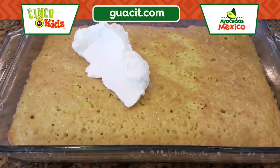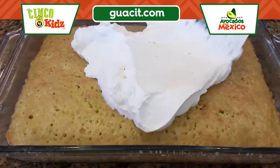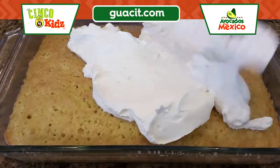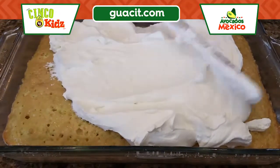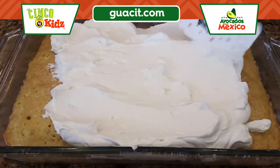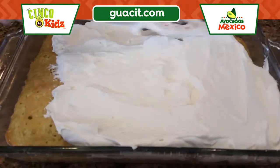Our whipping cream is ready, so now we're just gonna spread it on the tres leches cake — just an even coat all over it. The great thing about this is that avocados from Mexico are available all year long; they're always in season.